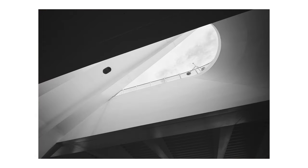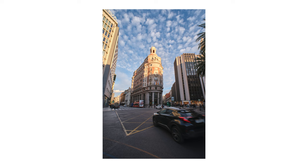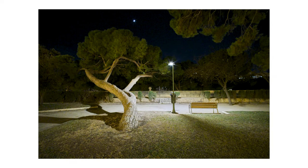The distortion on this lens is very well controlled. It has a bit of distortion, but nothing to worry about. Overall a good performance. You can see some chromatic aberrations at f2, but mostly in the corners. If you stop the lens down to f2.8, they go away.